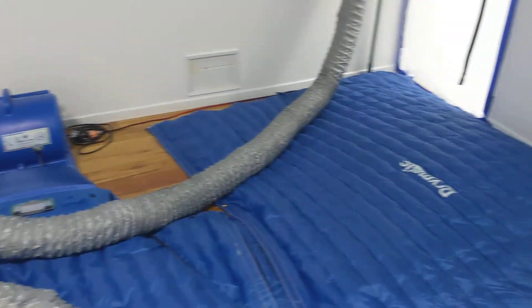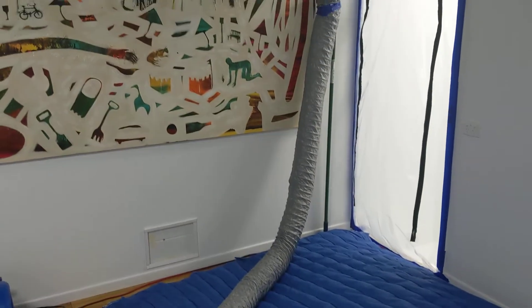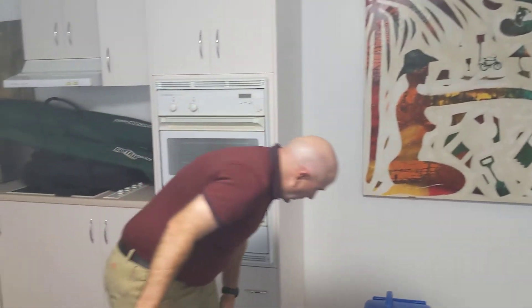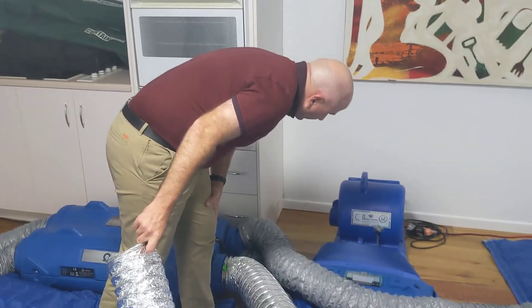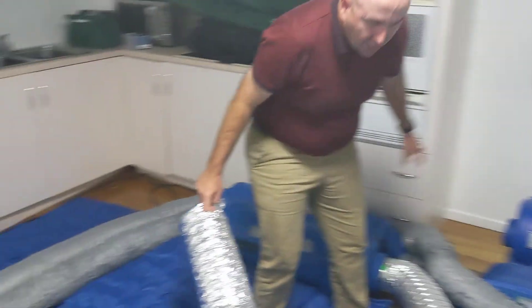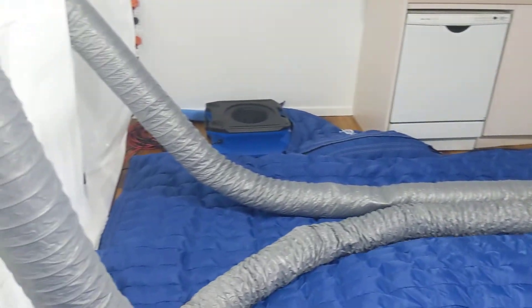44 degrees, 22% relative humidity. All we've got in here is one boost and one dry matting. 43 going in, 44 coming out — we've reached its limits. There's just a fan going on in there. It's going really, really well.